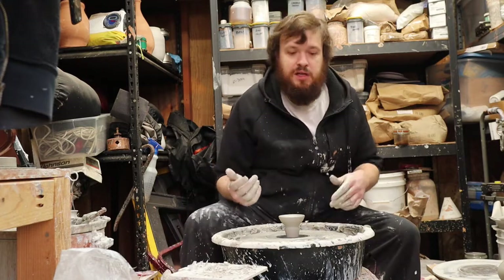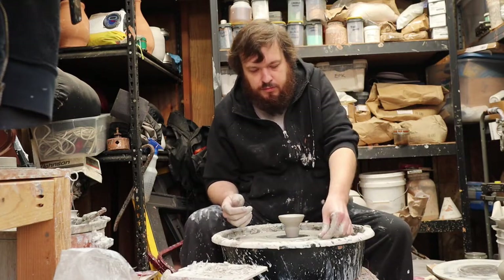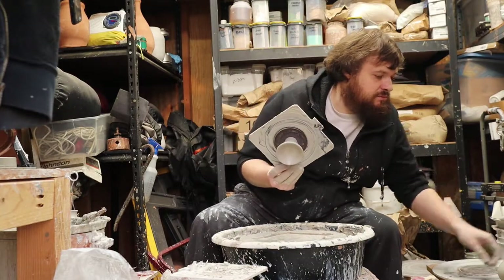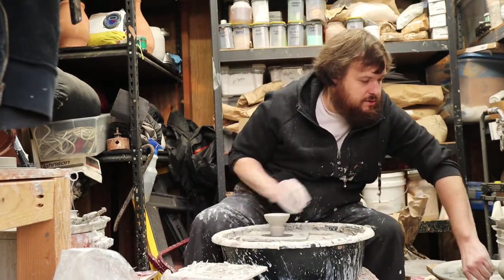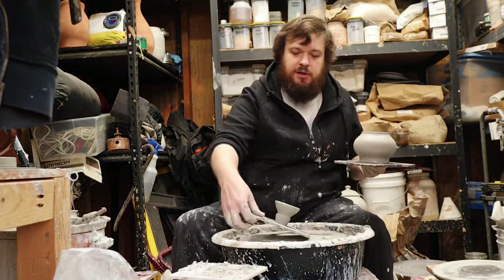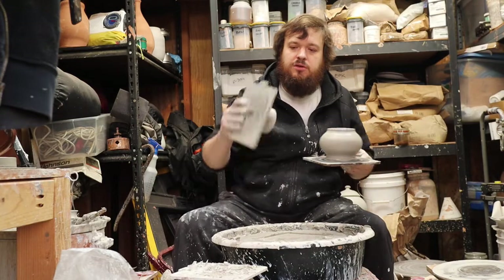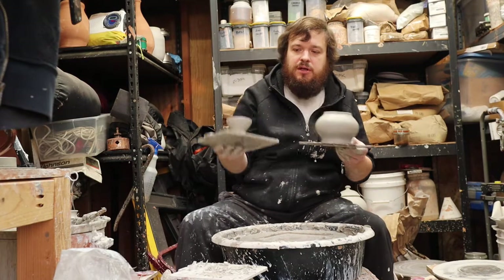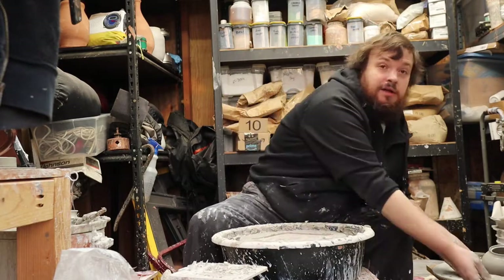So yeah, that's just a little knick-knack jar, a little one-pounder. You can kind of tell what it might look like if you just take the two pieces and put them together like that. Not too shabby, huh? Alright, thanks for watching.